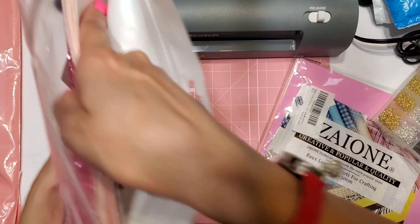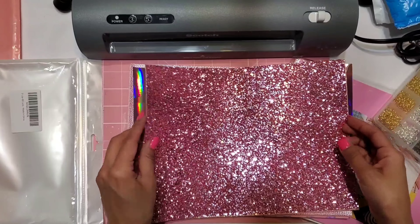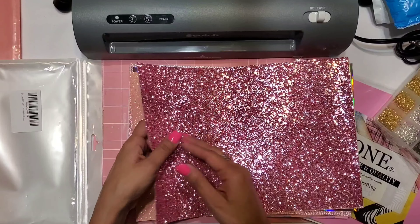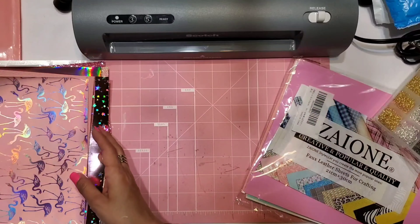I also picked up a second set of faux leather sheets. I'm not sure of the brand, but this one has a glitter pink — absolutely gorgeous. Then there's a shimmery iridescent glitter, a holographic sheet, a beautiful rose pink, an ivory shimmer, a silver metallic with silver stars, a matte pink, and a flamingo print. Oh my goodness, that flamingo one is just gorgeous! I'm so excited to give them all a try.